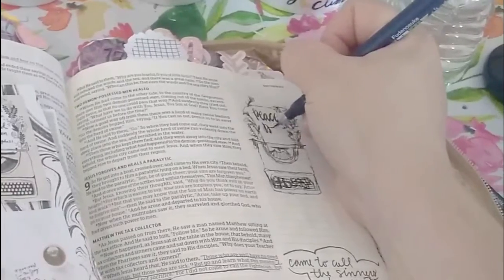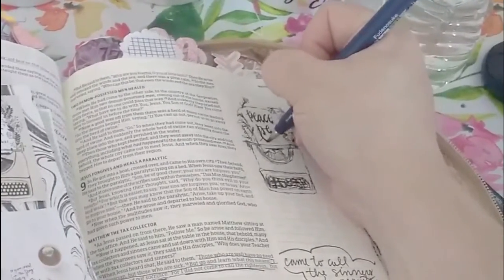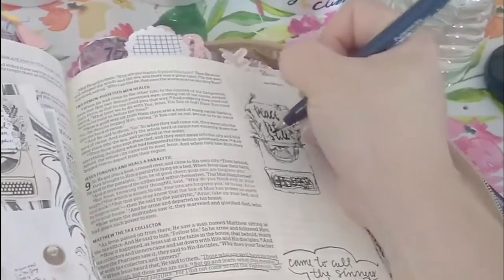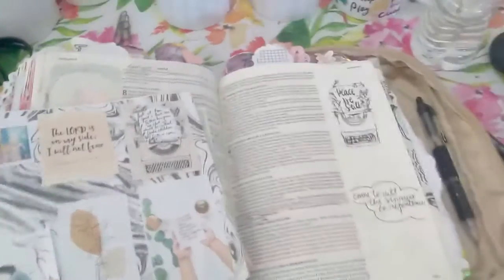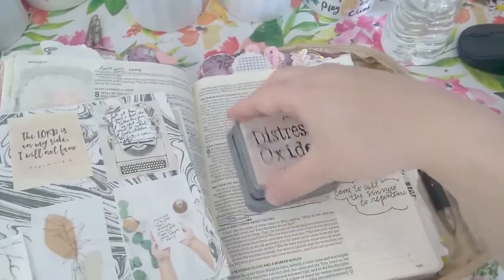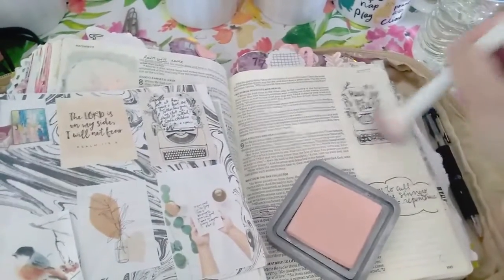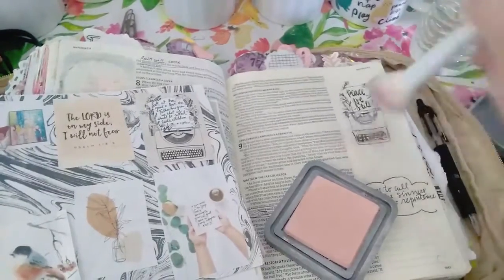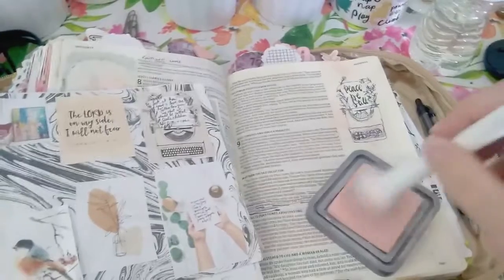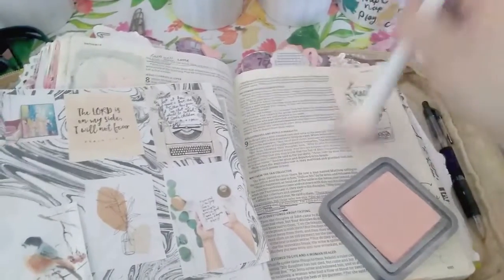And you see me here, I'm using a Tombow brush marker. You can totally just use a regular skinny tip marker, but this allows for calligraphy and it makes it look nice. And here I'm using Distress Oxide ink — I believe it's Tattered Rose. And I'm using a Dollar Store makeup brush, just putting that on all around the typewriter. I love how it just kind of stains the page and gives it a pinkish background.